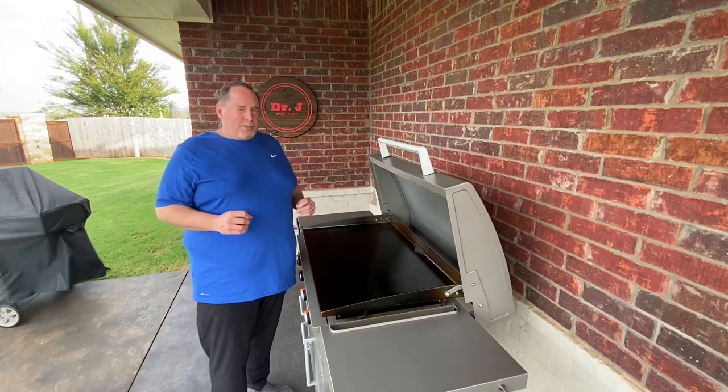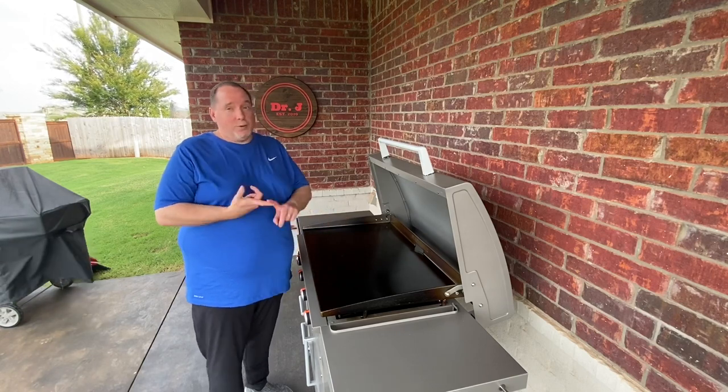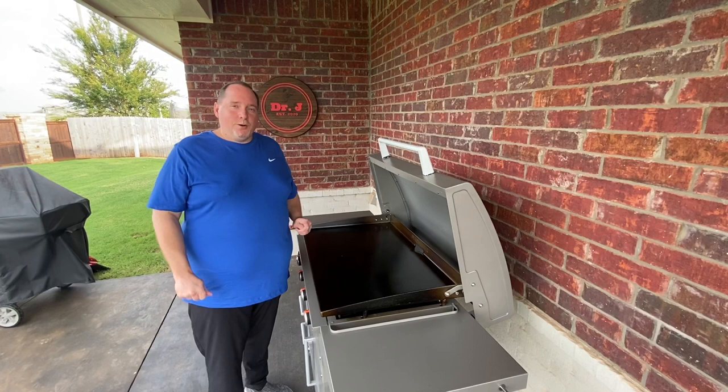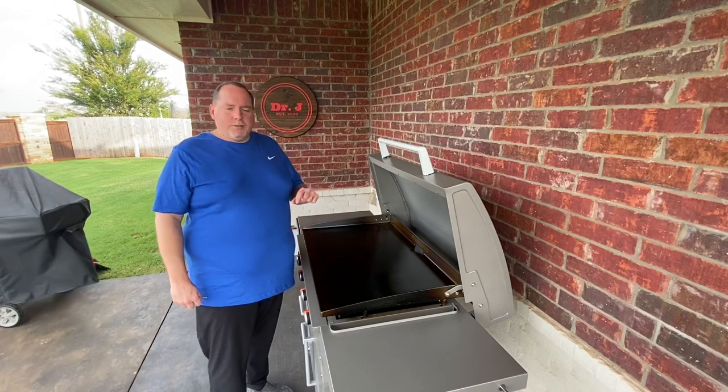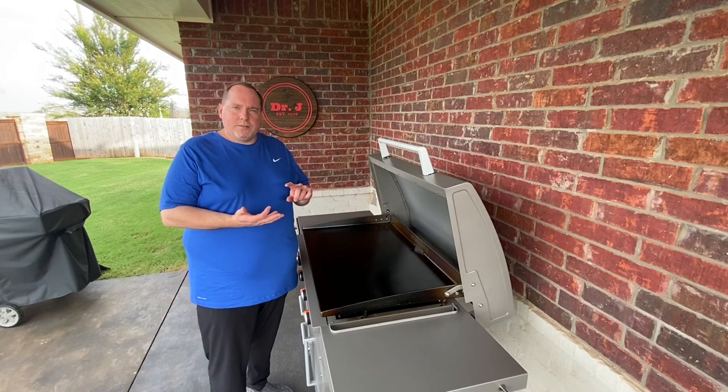Currently, I probably have close to 25 cooks on this — breakfast, lunch, dinner, and even one dessert with the s'mores. I'll leave a link to that video if you like. I'll also leave a link to the assembly video for this as well as the seasoning video.